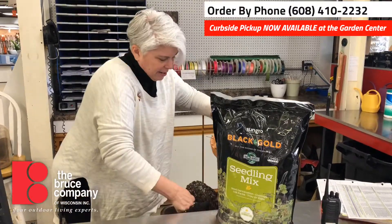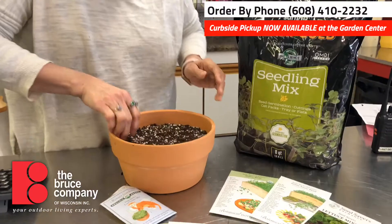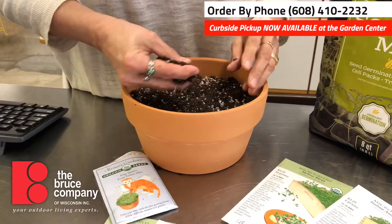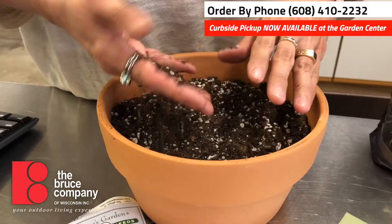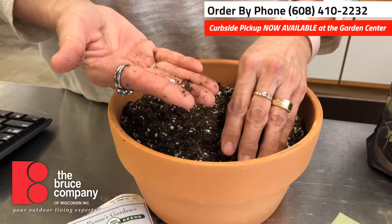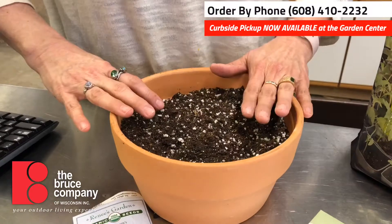So here we're just gonna fill the pot up just like this — this is nice and loose. Potting soil is not actually soil. Potting soil is organic matter like ground up mulch and sometimes peat moss, and then vermiculite and perlite, which are these little bits in here. What this does is keep it really well aerated with good drainage.